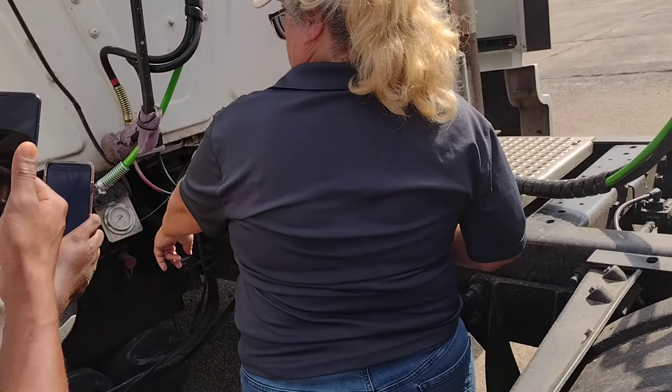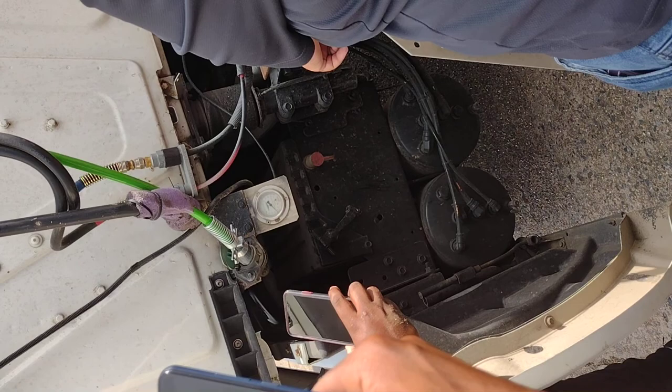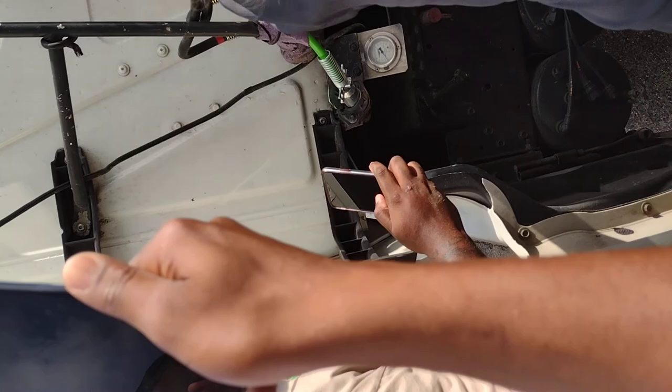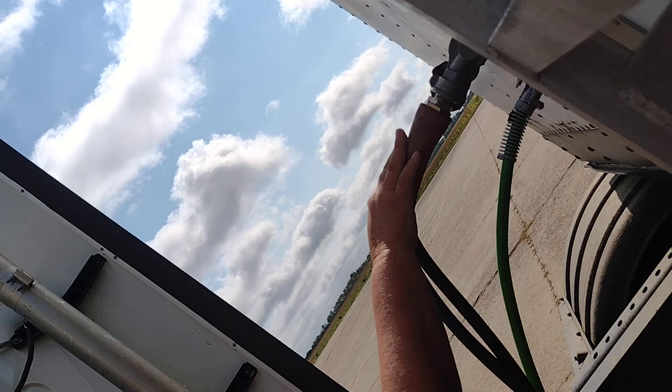These are my air tanks. Properly mounted and secure. No leaks. These are my airlines. Properly mounted and secure. No leaks. These are my lines: my green line is my electric line, properly mounted and secure, no bare wires. Red is my emergency line. Blue is my service line. They are both properly mounted and secured with glad hands. No leaks.